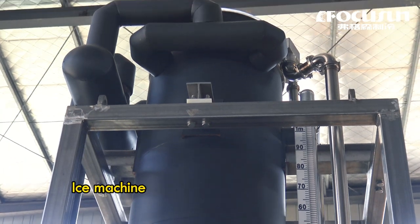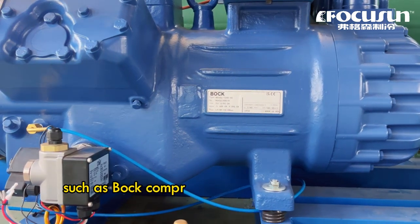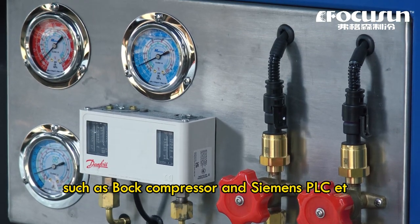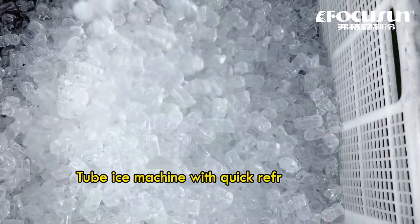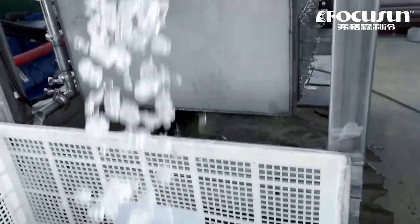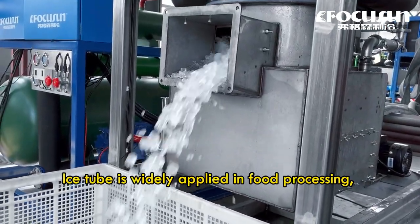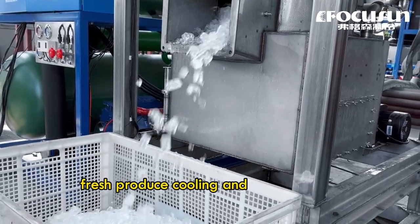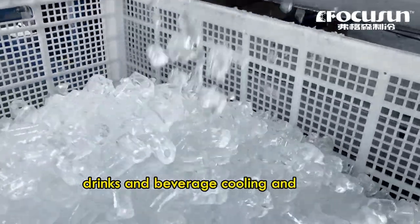The ice machine uses high standard accessories such as a quality compressor and Siemens PLC, etc. The ice machine with quick refrigeration speed has large capacity. Ice storage is widely applied in food processing, fresh cold storage, cooling and preservation, drinks and beverage cooling, and so on.